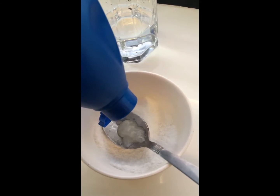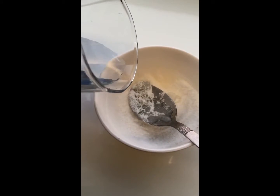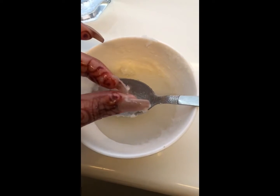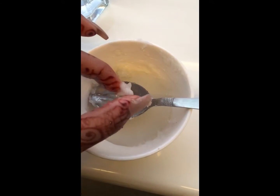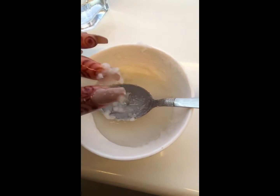Take one teaspoon of oil and some water. As you can see, the mixture looks like this. The consistency will be a bit thick sometimes because sugar and water don't blend easily and the oil is also in there — but don't worry, you just have to apply this consistency on your face.